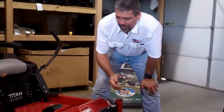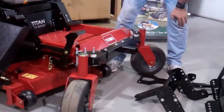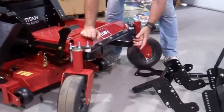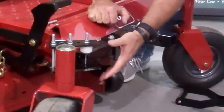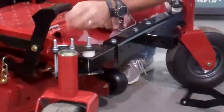Hi, this is Rich Bean again. I'm going to show you how to attach our zero turn plow to a zero turn. In this case, it's the brand new Titan. The Titan has three inch wide brackets, so we're going to attach our two inch wide bar to the three inch wide brackets.